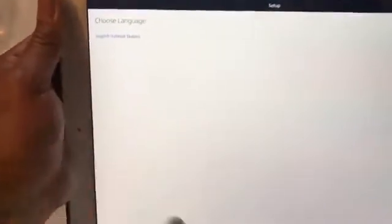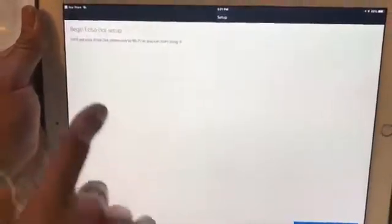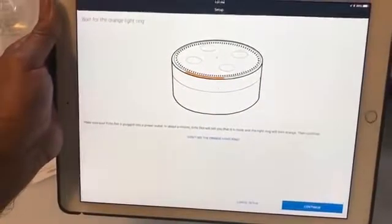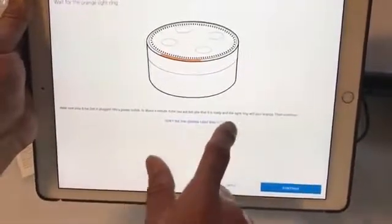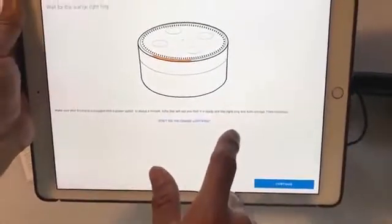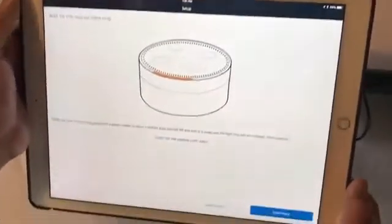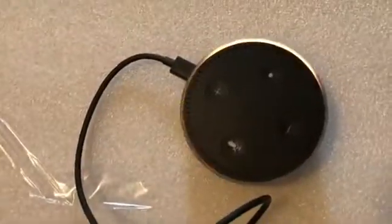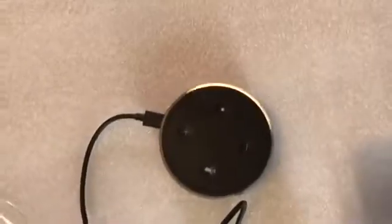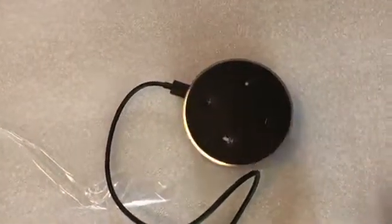I'm going to leave it as English and then hit Continue. Begin using Echo Dot Setup — Connect to Wi-Fi. It says make sure your Echo Dot is plugged in to the power outlet. Wait a minute and it will say it is ready, and the light ring will turn orange, which mine has done. So I'm going to continue. And that is the orange light going in circles.